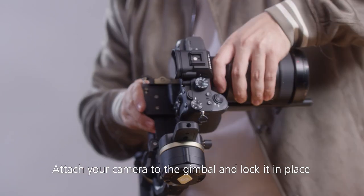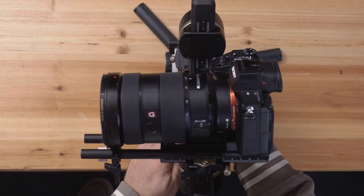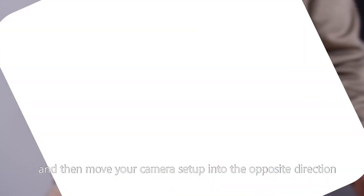Attach your camera to the gimbal and lock it in place by tightening the plate screw like so. To balance your gimbal, just observe how your camera leans and then move your camera setup in the opposite direction.